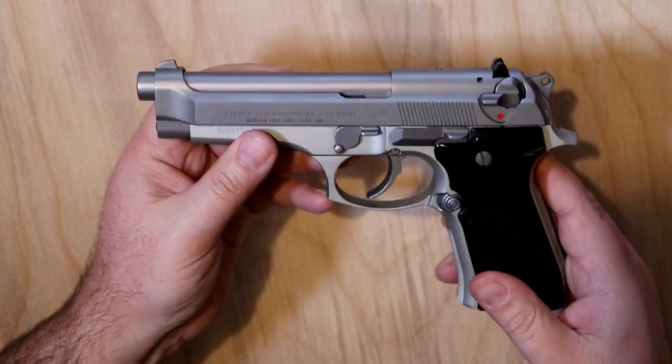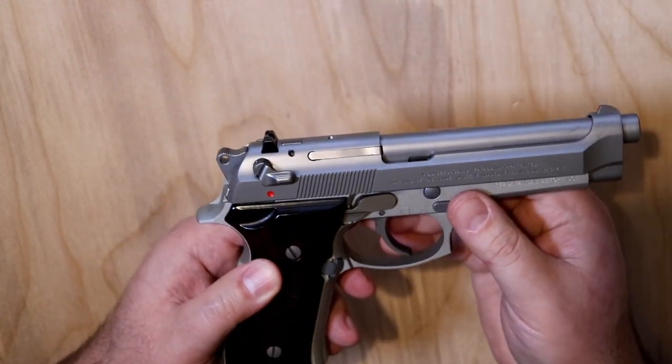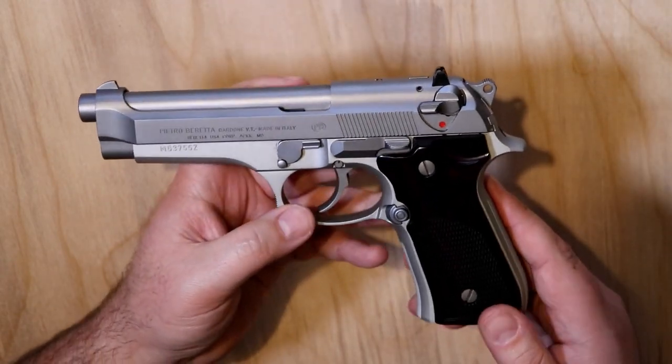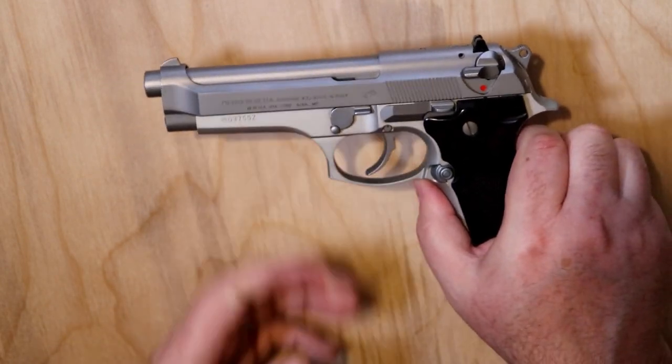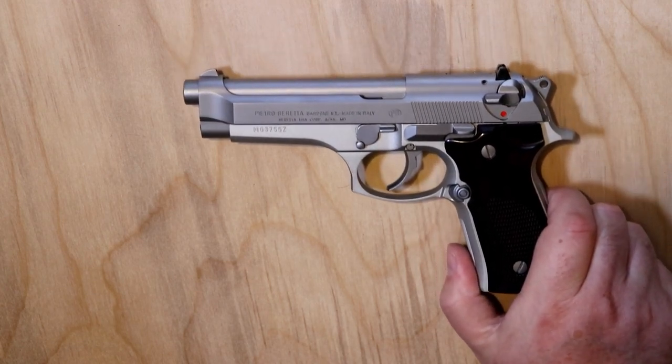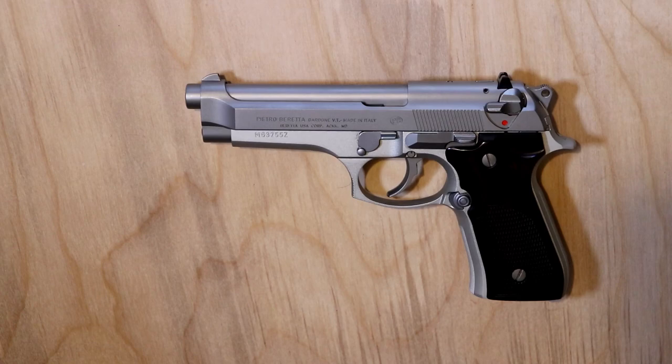I got this as a used firearm at a really good price, probably about three or four years ago. I was at Cabela's, looking around, and I saw it in the used area for right around 500 bucks — it was a steal. It hadn't ever been shot by the looks of it — still covered in packing grease. So I got what seemed to be a new pistol at a used price. If you're ever looking around, it's a great way to find good pistols by checking the used cabinets — there are a lot of steals to be found in there.